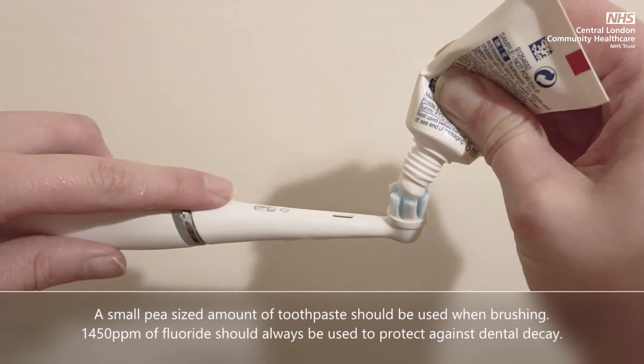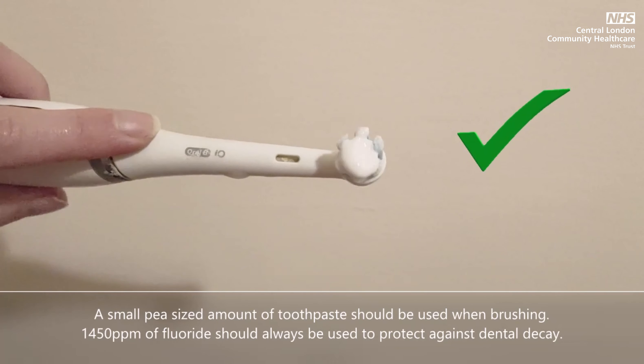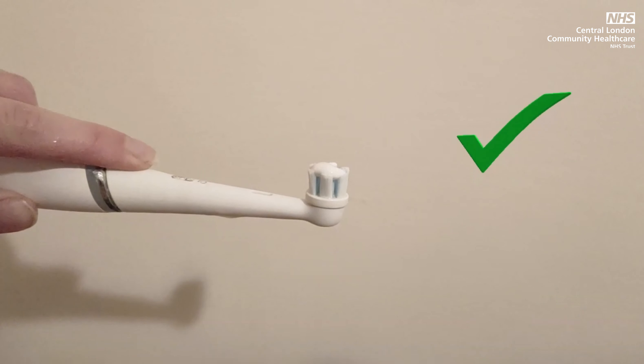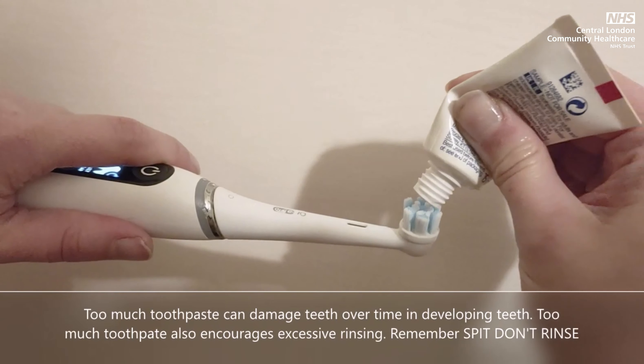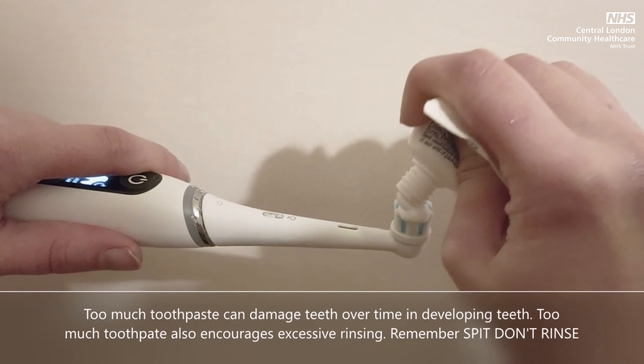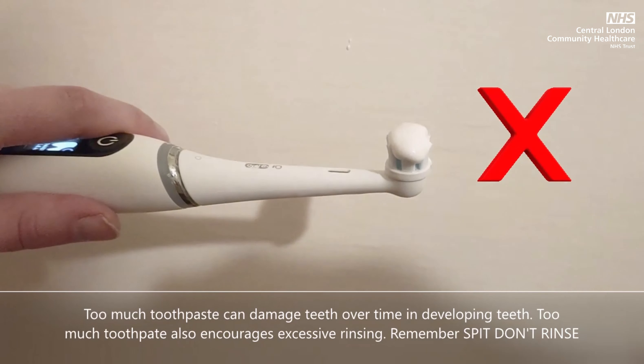1,450 parts per million of fluoride should always be used to protect against dental decay in adults or children over three years. Too much toothpaste can damage teeth over time in developing teeth, and too much toothpaste also encourages excessive rinsing. Spit, don't rinse.